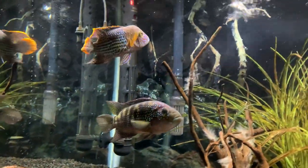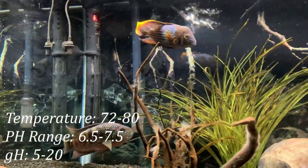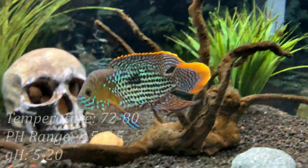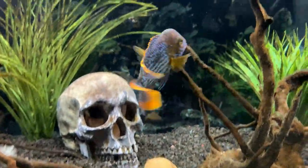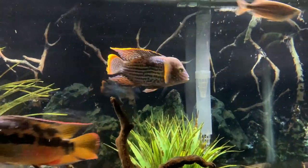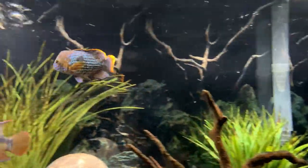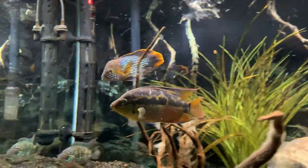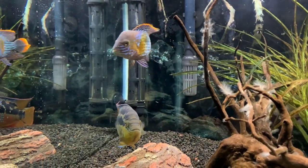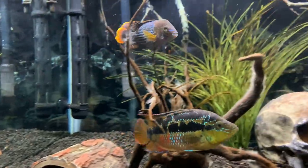Green terrors are a South American cichlid, so they do prefer softer water and lower pH. As far as temperature, we would recommend a range of anywhere from 72 to 80 degrees, and we've seen them do well across all these temperatures. Their natural habitat is typically calm streams and river basins, so we would recommend a water pump to keep water movement in your tank. Sand substrate is also recommended, as this is what they're typically used to.